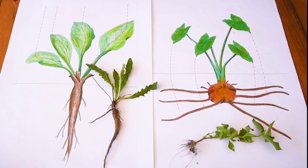Plants are very clever. The roots and the leaves work together to help the plant get food.